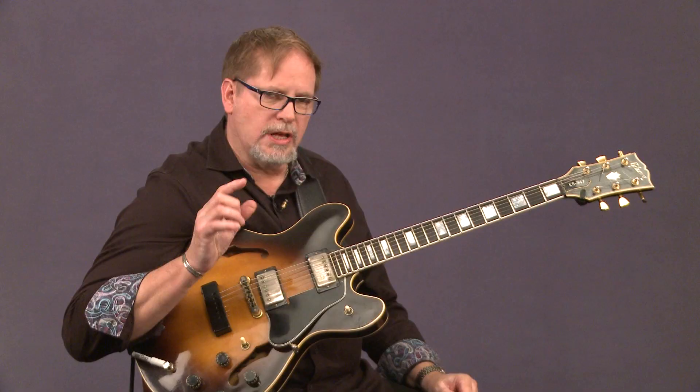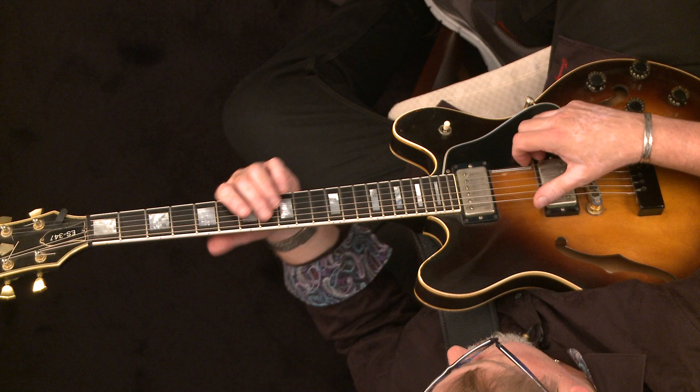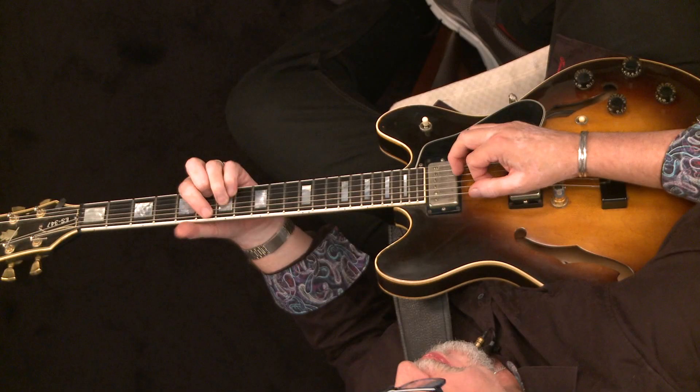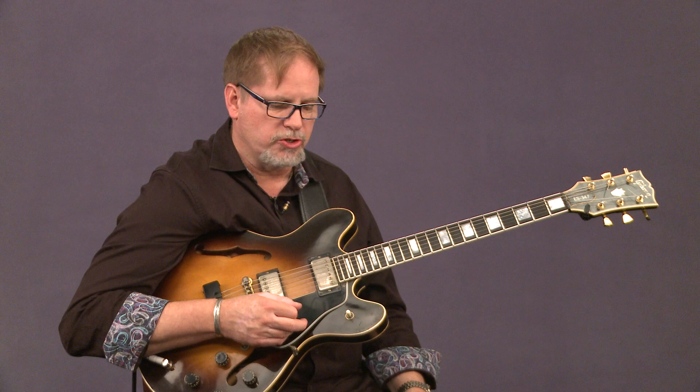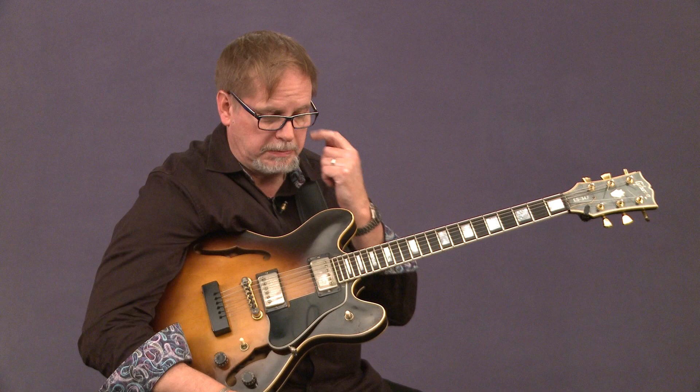Don't forget — it's four bars of A minor, then technically four bars of C minor, but in the fourth bar that's where the two-five starts. That two-five sets up the first major chord of the ninth measure. So on the eighth measure is where we're going to play that first two-five. Let's try it with the track.